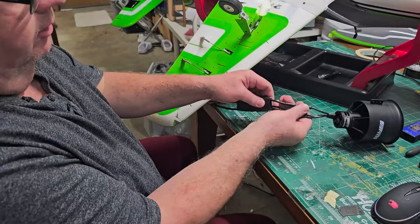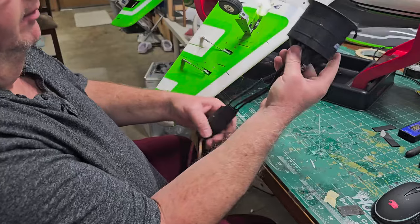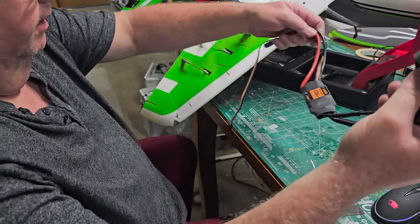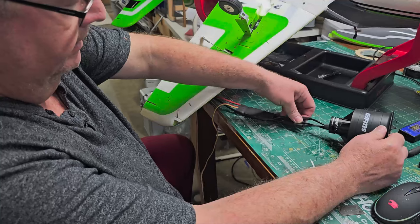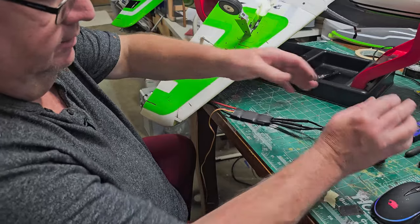We're back. This has cooled off enough to handle. Those connections are nice and secure — I don't have to worry about my EDF or ESC coming apart through vibration. I like having that peace of mind knowing my electrical connection is nice and isolated.